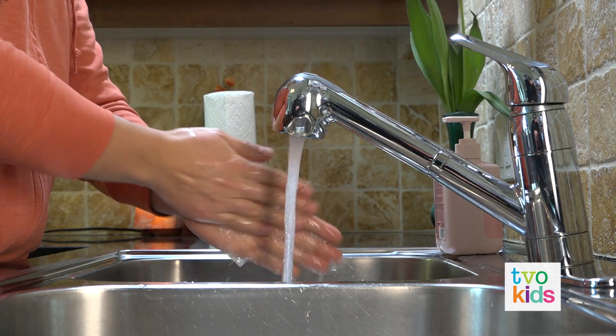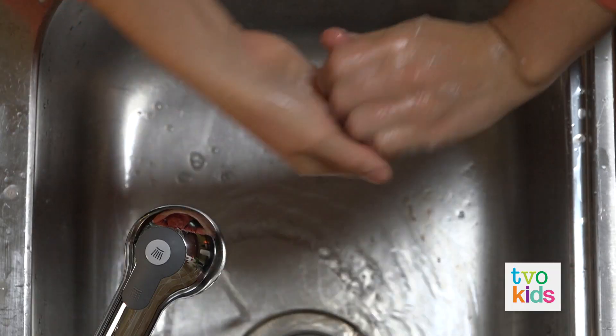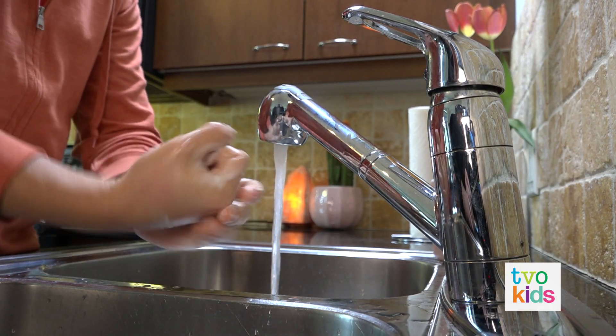Now rub your hands palm to palm. Front to back interlocking, palm to palm interlocking. Now clasp and rub on both sides. Keep going, those hands are still super nasty. Don't forget the thumbs.